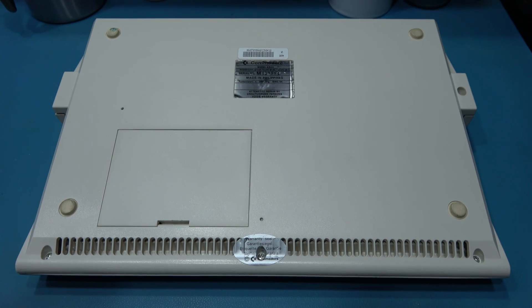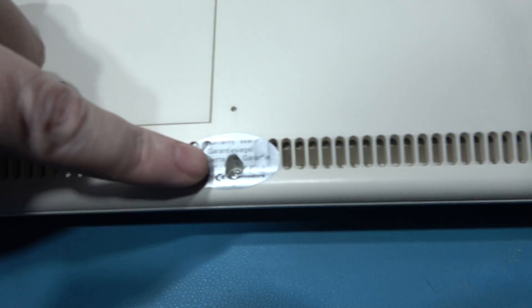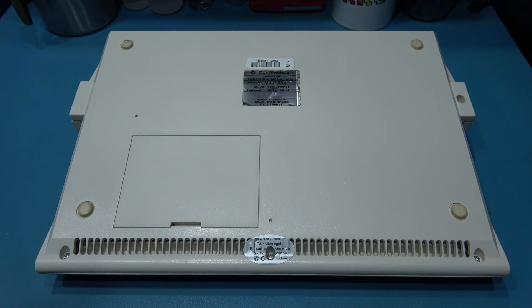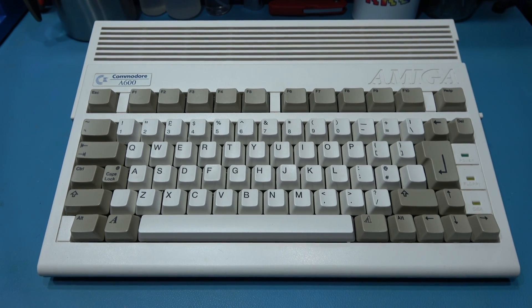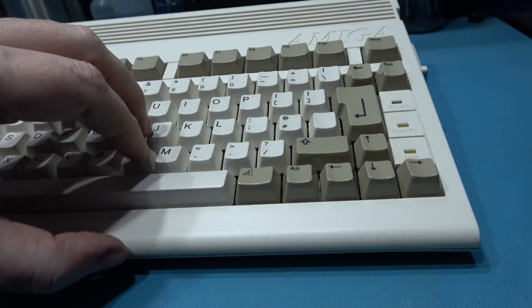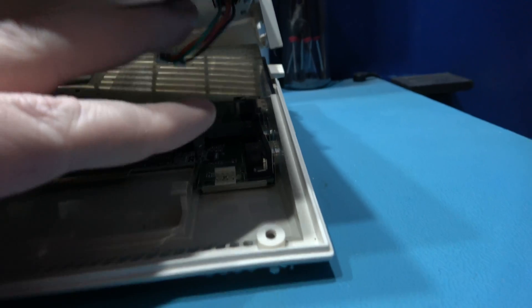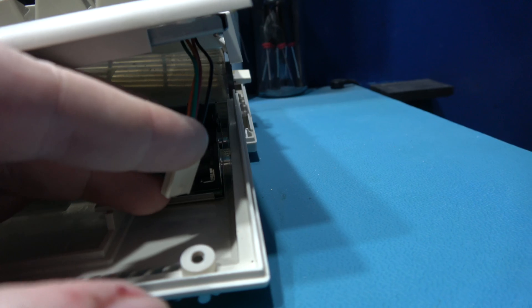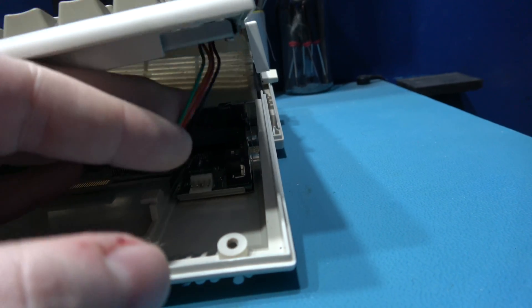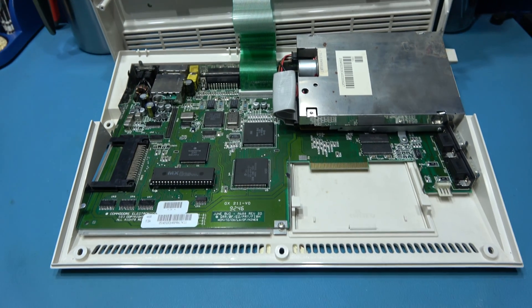To get inside the Amiga 600 it's actually very easy. There are four screws you need to remove — one here, one here, one here, and the final one here. Remove those, flip it over and I'll show you how to take the top lid off. The best way to do this is to pretend it's like a laptop — you grab it and start to open it. You need to be very careful because there's a power floppy line disc indicator LED that plugs into a connector. So you lift it up a little bit and pull that connector free, then you can open it up. And that's you inside the Amiga 600.